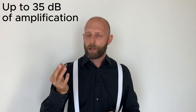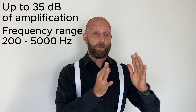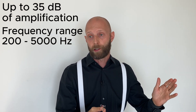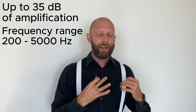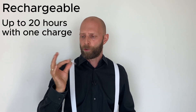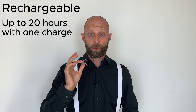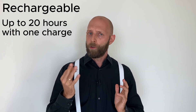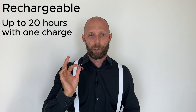These devices provide up to 35 decibels of amplification, which is not bad for a small device, and the frequency range is between 200 and 5000 Hz — which is not very high, especially if you're suffering from high-frequency hearing loss. These might not have enough power for the extra crisp sound you're looking for, but it's still worth a try. These devices are rechargeable and bring up to 20 hours of amplification with one charge. Charging takes around two to three hours, and because there's no Bluetooth, the battery lasts much longer.